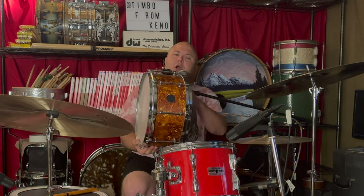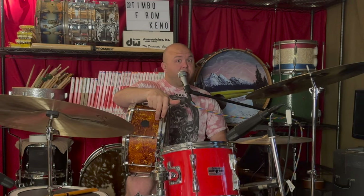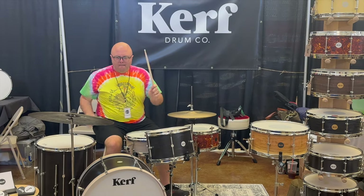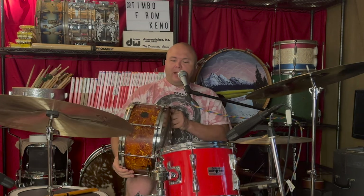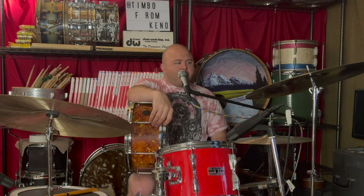There you have it — Kerf Drum Co from Minnesota. Wonderful drums, one of a kind. I was lucky enough to go to the Chicago drum show this year and I played one of the Kerf drum sets made out of the same wood, tulip — that kit sounds fantastic. They are just really, really cool drums and Andy is a really cool guy. I'm really fortunate to have spent some time with him and his drums. Thanks to Andy for letting us take this thing for a test drive. Check out Andy on Instagram, and if you have time let me know what you think about this drum in the comments.